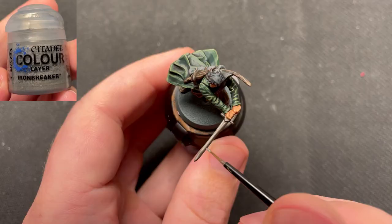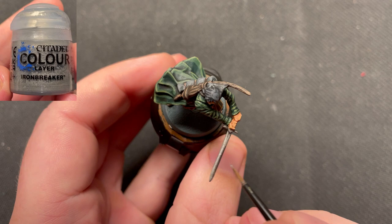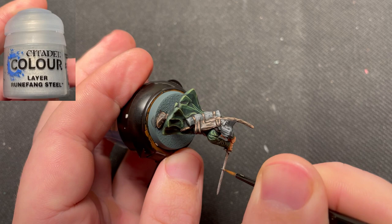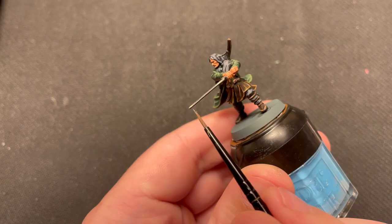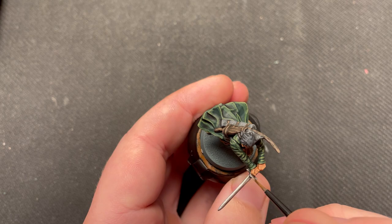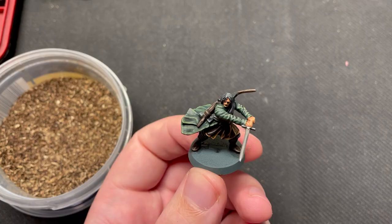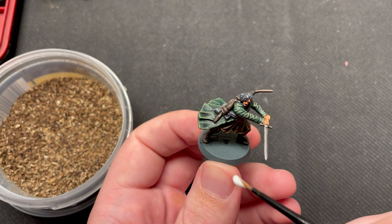The sword was highlighted using Ironbreaker, and then a thinner edge highlight using Runefang Steel. If you have some other metal colors, you can use those instead, applying the darkest one first and the lightest one second. Now all that is left is to base the miniature.